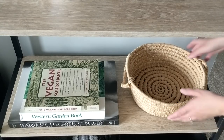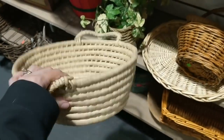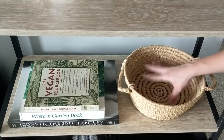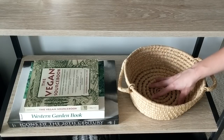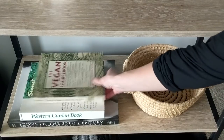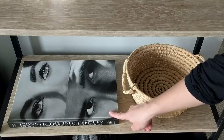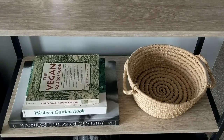Moving down to the fourth shelf, I have this round basket with handles that I got from my scrap exchange thrift store haul a couple weeks ago for two dollars. It's empty right now but I'm thinking I'll put a small shallow pot with some succulents inside it. On the shelf I also have the Vegan Source Book and the Western Garden Book on top of another thrifted book — 'Icons of the 20th Century,' which has black and white photos and write-ups of famous people.